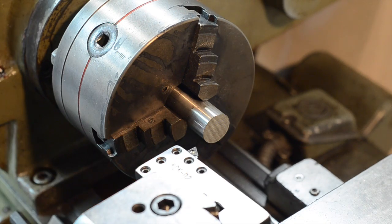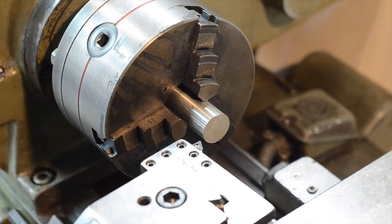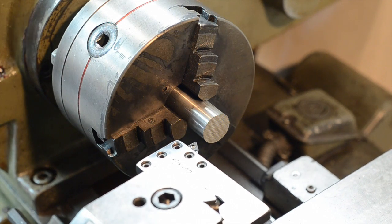All stainless steels contain a fairly high chromium content. This forms a layer of chromium oxide on the surface of the material, which protects the rest of the metal from oxidation.